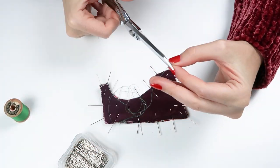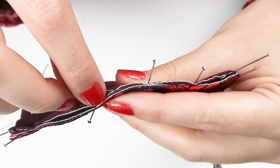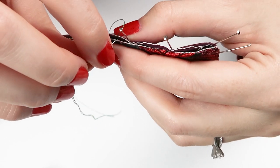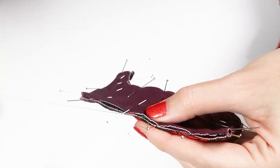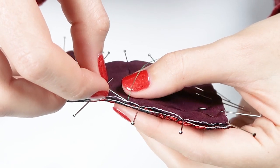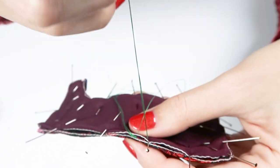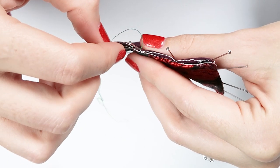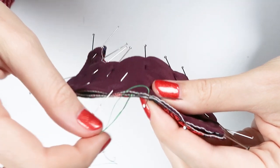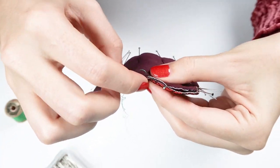Then I'm going to thread my needle and tie a little knot at the end. To do the fell stitch, insert the needle into the seam allowance to bury it there. Then take a small little stitch into the lining — just barely in. Right where the stitch is, go down into the seam allowance right next to it. That should look just like a tiny little dash when pulled tight. Then go right underneath that stitch, forward through the seam allowance, and out through the lining — just a tiny little dash. You just do that over and over wherever you need to do a fell stitch.